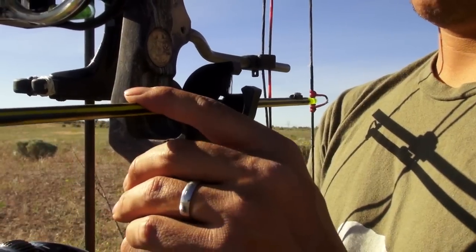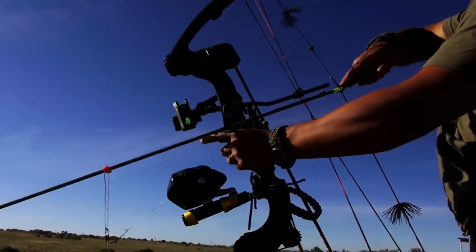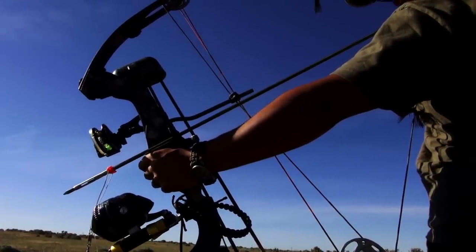On my bow, I'm using a whisker biscuit rest. The only thing bad about a whisker biscuit is that if it's not stiff enough to handle the extra heavy fishing arrows, the arrow is going to go right through the whiskers. So when drawing, I just set my finger underneath the arrow to draw back.